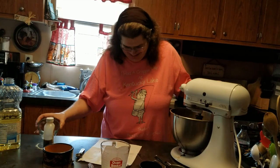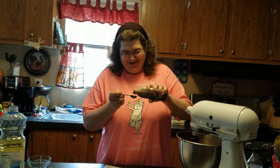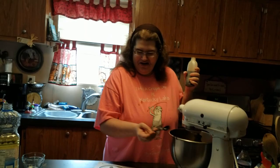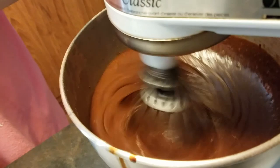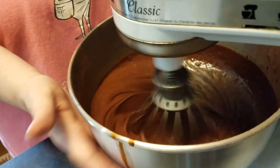And a teaspoon of vanilla. In case you can't tell, this is kind of a last-minute thing here — nothing pre-measured today. We've been outside planting berry bushes and I'm just all over the place. So we're going to mix that up and get out our cupcake tin. It is going to be a very thin batter — it's a very liquidy, thin batter.